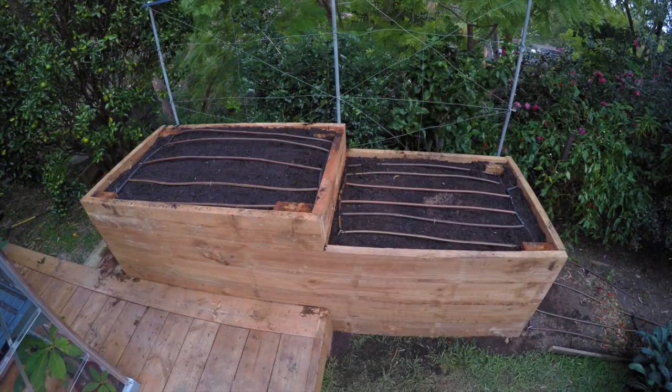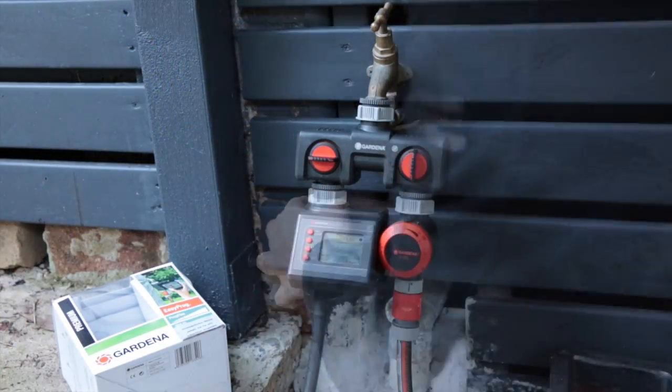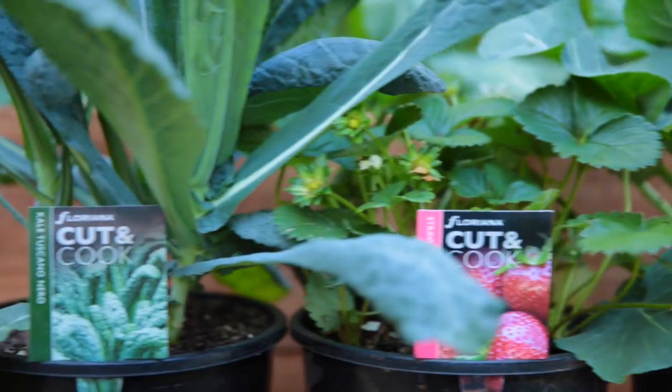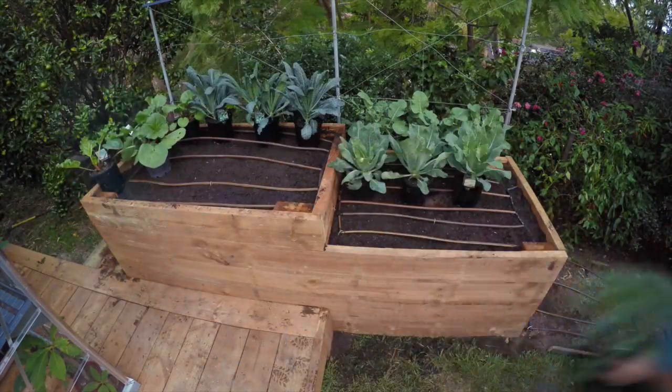I connected my irrigation up and added a lattice of drip line. To save water and time it's controlled by a basic water computer which turns on and off on set days. To get a head start on my growing I used super advanced veggies and herbs — you're harvesting virtually straight away. Just lay them out first to check spacing before digging in.